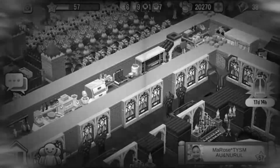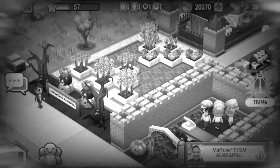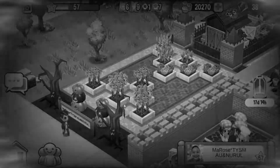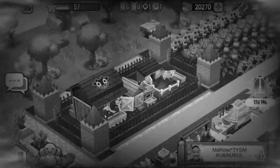Over here is your kitchen. I like the way you reached your stations. And over here are your crops — look how nice you organized them. Nice.